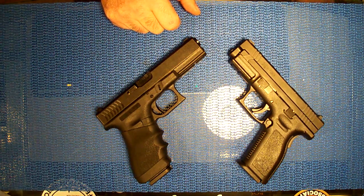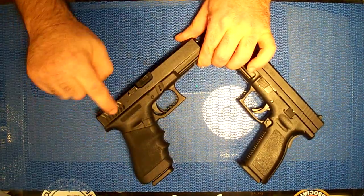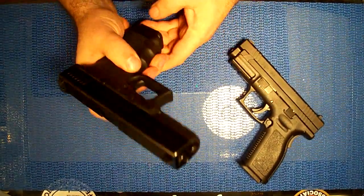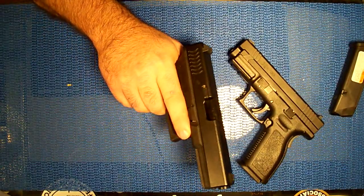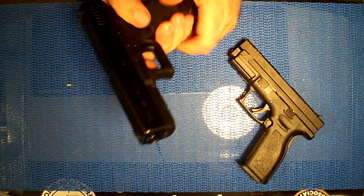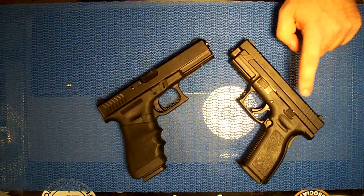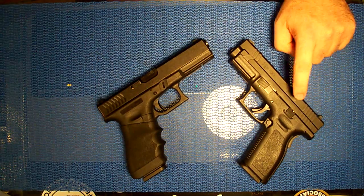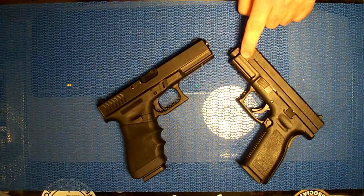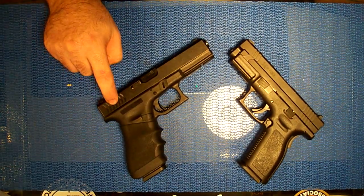Appearance-wise, Glocks are very plain. This one's kind of cool looking because it has new serrations on the slide, and I love those serrations - I can rack this slide so fast because of them. My other Glock has regular serrations and they're a pain. The serrations on the XD make it harder to rack - you really have to get a good hold on it, plus it has a really stiff recoil spring. So I like the Glock serrations as far as speed goes.